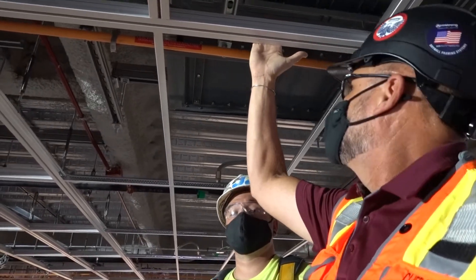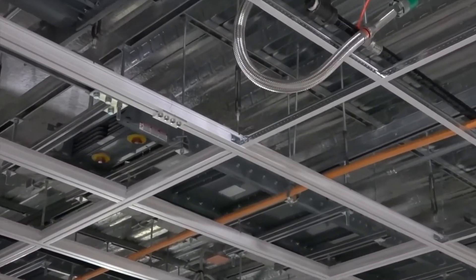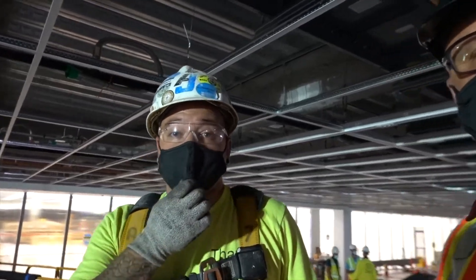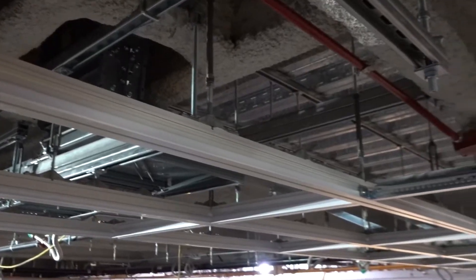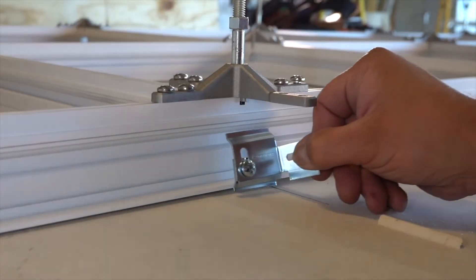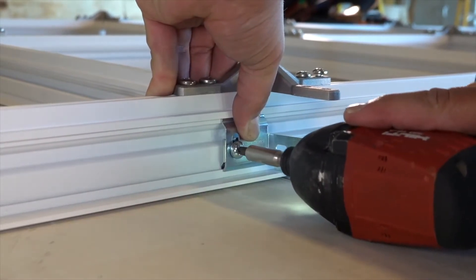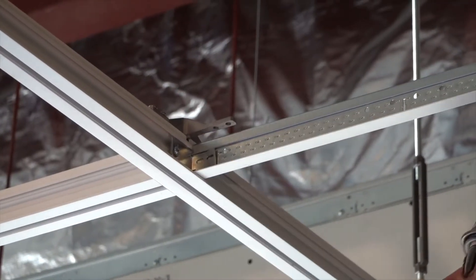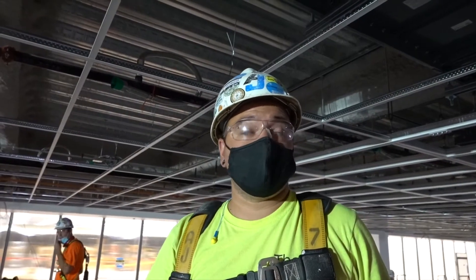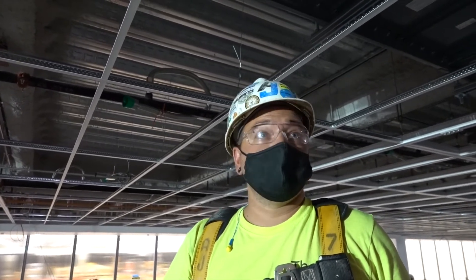We've got Dynamax right here and Prelude Grid right here. What's nice for the customer is if structural isn't needed, why put it in? The Dynamax makes it easy to transition because it has Axiom trench built on the side to accept Axiom clips, so you can start and stop the structural wherever you please. It's an almost seamless transition — when all the tile goes in, you won't see any difference, until you realize you can hang 900 pounds from this grid where it's needed.